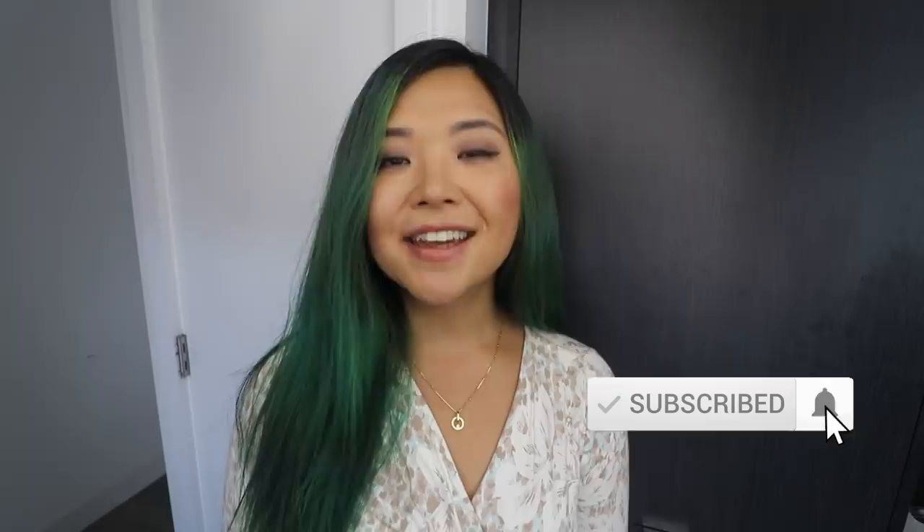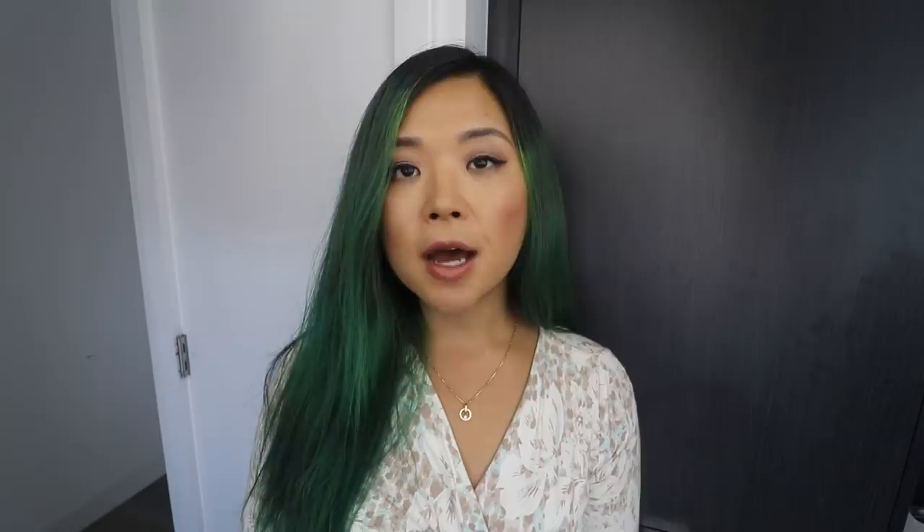Alright you guys, that is it for my five vegan recipes in five minutes video. I hope you guys enjoyed and found these helpful. Let me know down below what your thoughts were on this type of video format and if you guys want to see more of these. If you're new here, don't forget to subscribe and give this video a big thumbs up. I'll link some playlists and some videos down below that you guys might find interesting. Thank you guys so much for watching, and I'll see you guys in my next video. Bye!